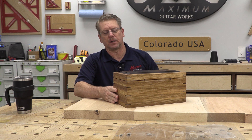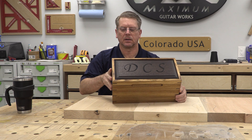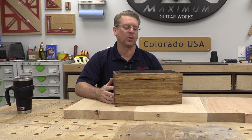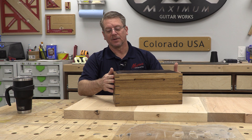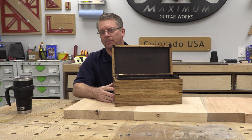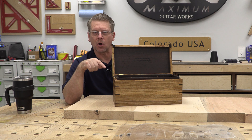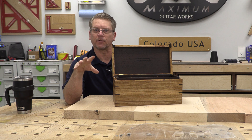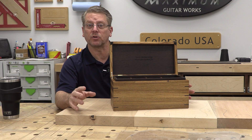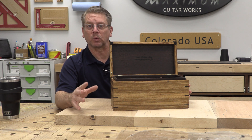This right here is a Zebra Wood and Wenge Super Guitar Pick Holder — no it's not. But I do want to talk to you about something. This is one of the awesome things about being a woodworker. Building guitars is no better way to increase your proficiency as a woodworker, because the attention to detail required to build a great instrument will only make your other woodworking skills better.